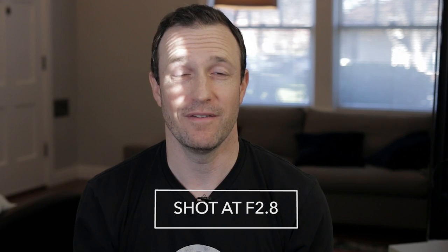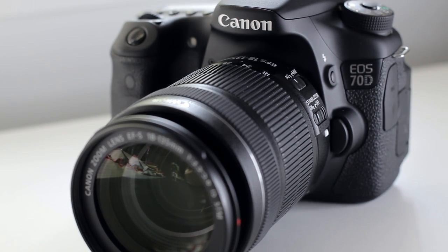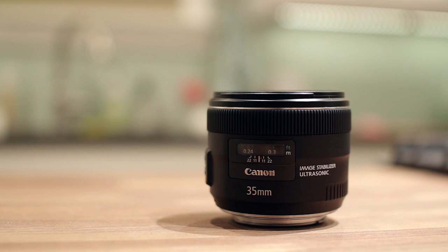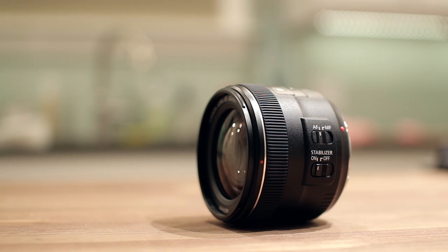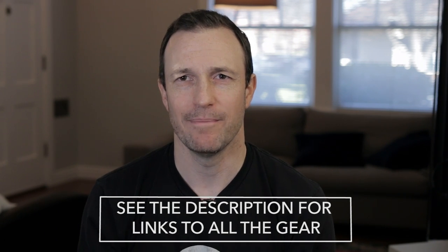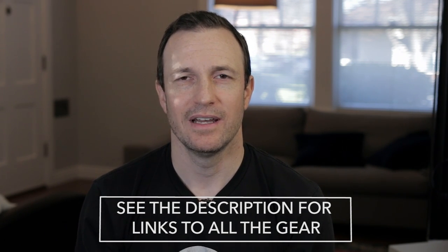I can go back to where I was and it should keep me in focus. Now I'm not even using an STM lens, which is made for these cameras that do continuous autofocus. This is the 35mm f2 image stabilized lens, which is a really cool option from Canon — image stabilized in a prime that is also f2 and won't completely break the bank. Not the cheapest lens, but a lot packed into one nice Canon lens.